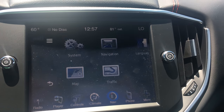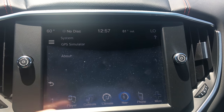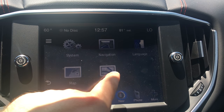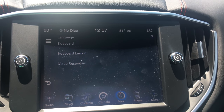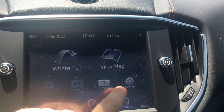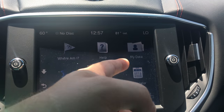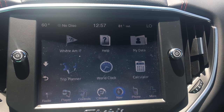You can even go into your settings for your nav and adjust the system settings. You can hit the back button right here and check out the traffic language — you can change the language of the car. If we go to tools: trip planner, world clock, you have a calculator, data — really cool things that you don't see in any other car.